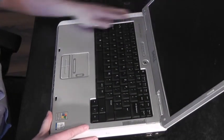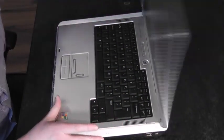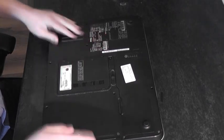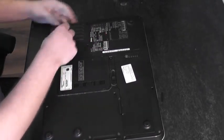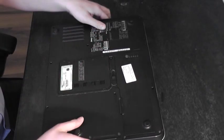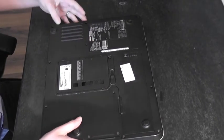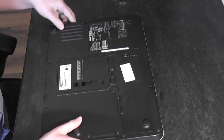We've got a Dell Inspiron 6000 with an overheating problem. I can feel a lot of heat building up in the part of the laptop where the cooling fan and heat sink are located. What I'm going to do is take the cooling fan out of the laptop and give it a quick clean.